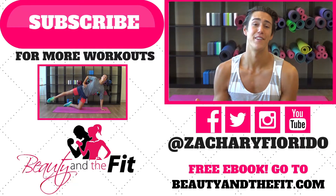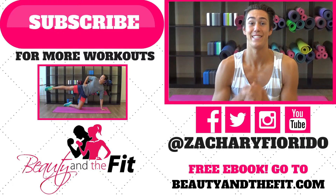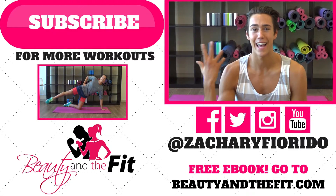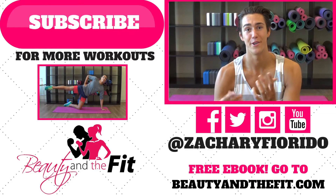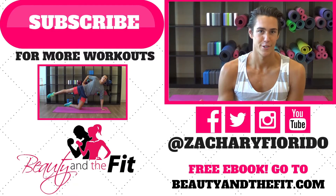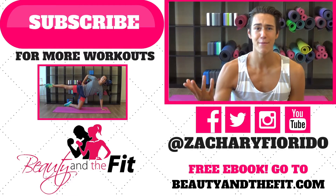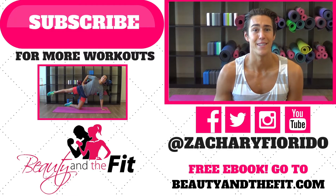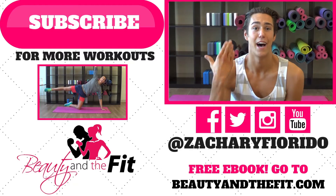I'm so grateful that you guys do my videos. And you know what really warms my heart? When you leave a little comment — it gets me really happy when I log into YouTube and I see comments. I always respond back. If you want to chat, let's chat on Facebook, Instagram — holla at me on Snapchat. I always talk back to you guys because I love you guys and you really mean the world to me. If you're new or you've done my workouts but you're not subscribed — what the heck? Click the subscription button right now. Free workouts every single week. Check out beautyandthefit.com.